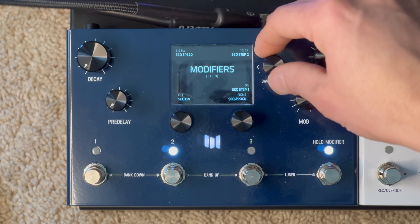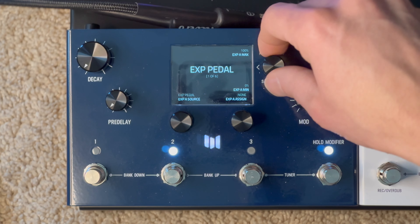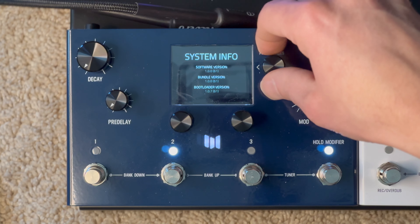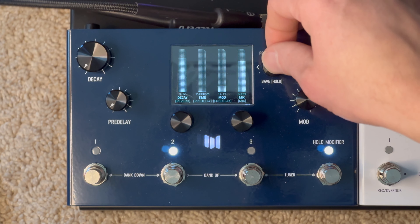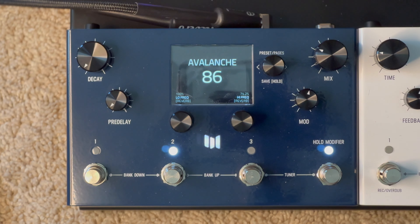That's pretty much it. All the other modifiers are as-is, I didn't touch them, expression pedal I don't use, globals are just the main stuff. Technically, if you want to know, the two favorites are the low frequency and high frequency on the reverb, but I didn't assign those — that's just how it came and I didn't bother to change it.